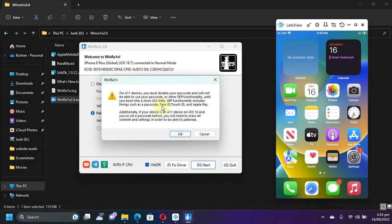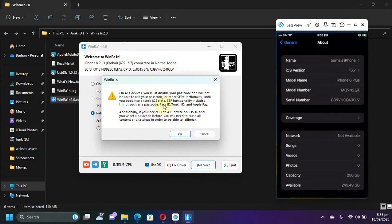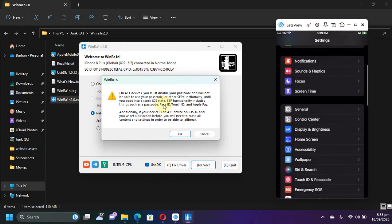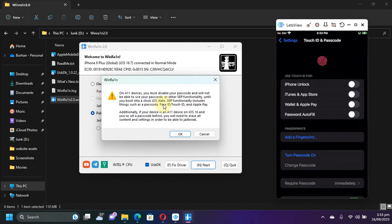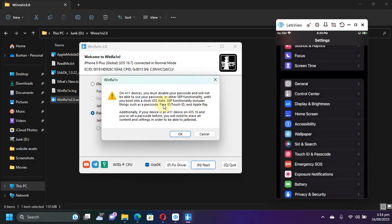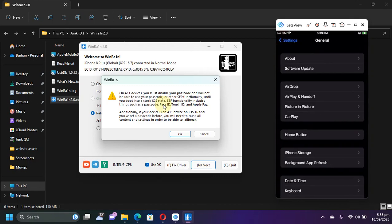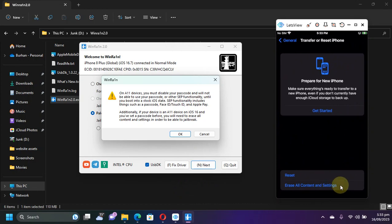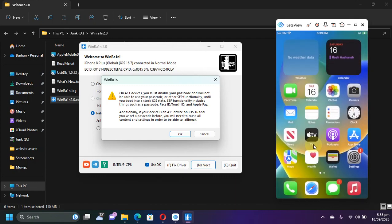Then put a checkmark to create fake FS, then hit next and you will see this dialogue. Please remove the passcode on your A11 device on iOS 16. As you can see, I don't have any passcode — remove it. Also, if you ever set a passcode you will have to go to General, Reset, and erase all content and settings. Please back it up first.